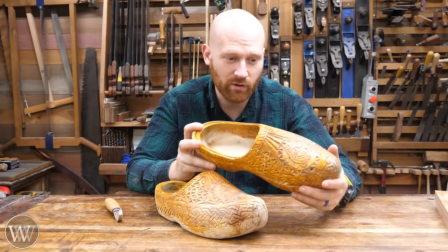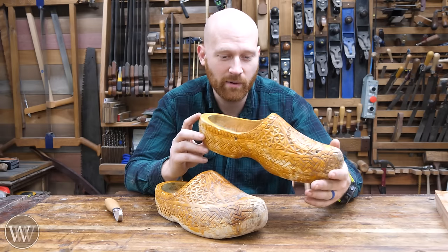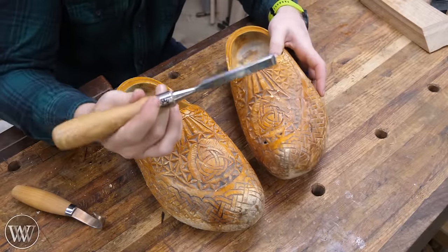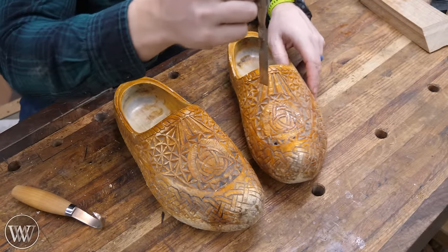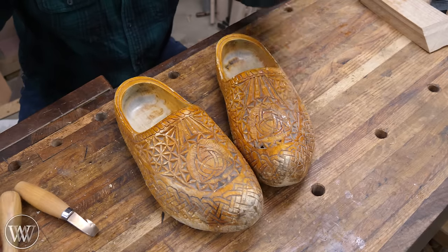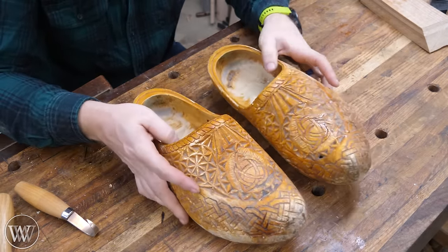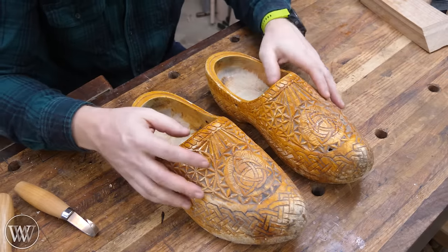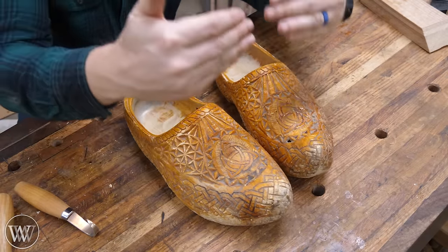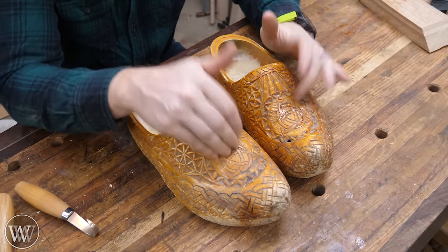Even on my concrete floor, I don't have any padding — these are all I wear and I wear them all day long without any problem. I really enjoy these. They're also protective: when a chisel rolls off the bench and falls, it's not a problem. I have a shoe there to protect me. If a board falls, it'll catch things. In many places, wooden shoes are actually considered to be safety shoes. I'll often set large boards or slabs down on my toes if I need to rest them, because these will support the weight.